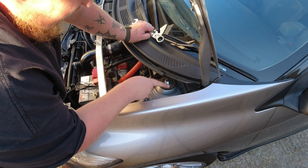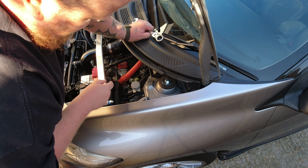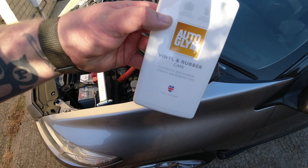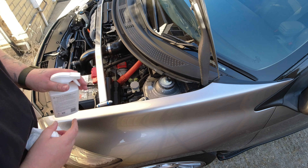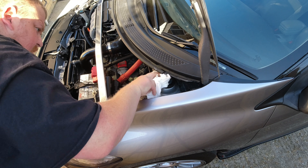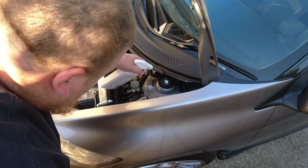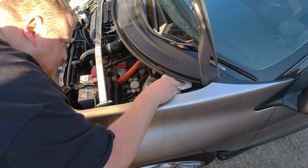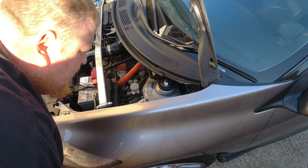One thing I'm a little disappointed with is the rubber has started to go brown, as you can see here. That's the Hard Race ones — I might put some rubber conditioner on that and see if it comes up nicer. I'm going to use a bit of this Autoglym vinyl and rubber care — I actually use this on my tyres, it stops the sidewalls from cracking. Just a little bit on there, all the way around.